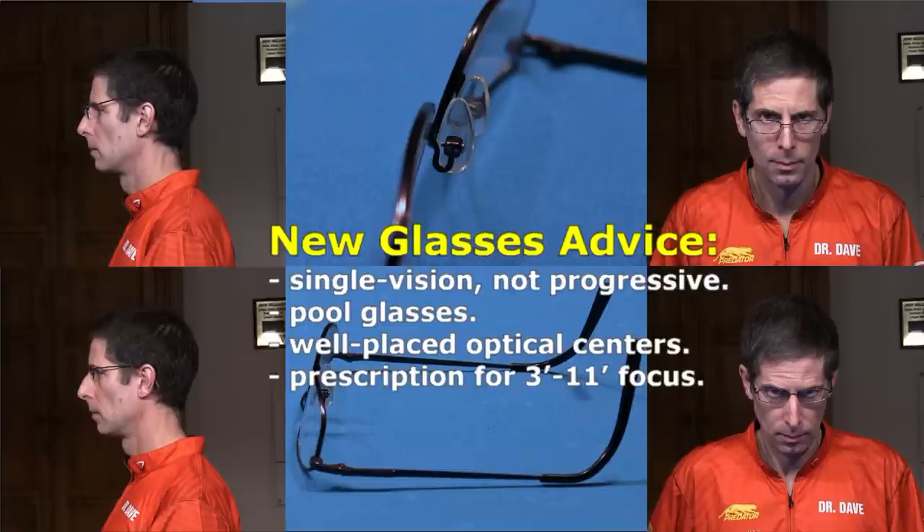You also might want to request a prescription specifically geared toward sharp focus at typical pool shot distances, where the balls are usually 3 to 11 feet from your face. I just use my regular eyeglasses and they work fine. I am nearsighted and have astigmatism, but my glasses give me excellent vision over all pool shot distances and beyond.